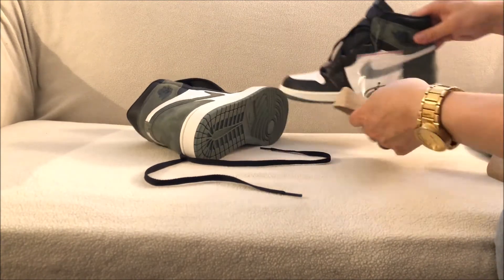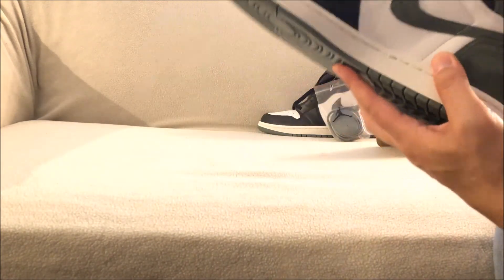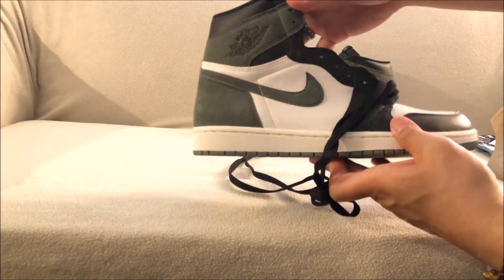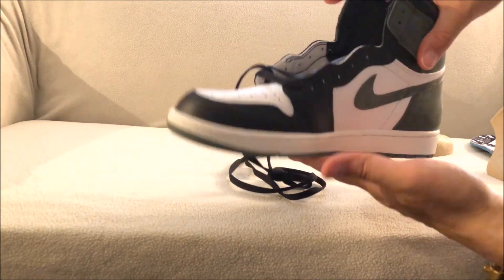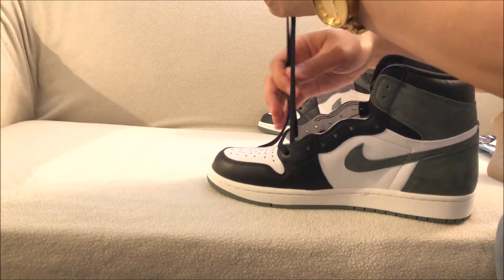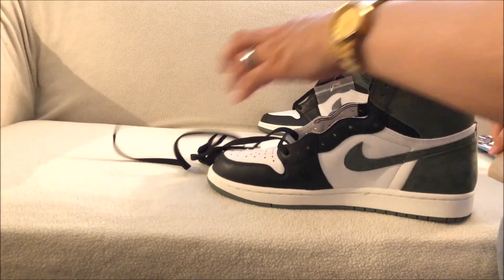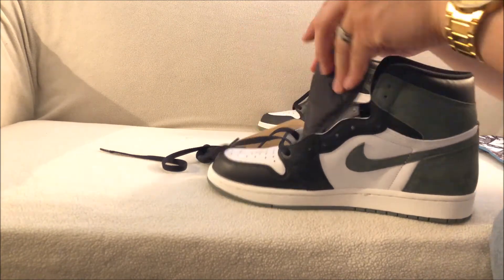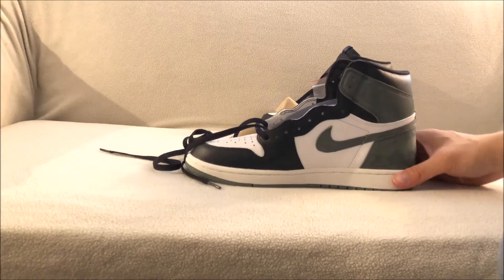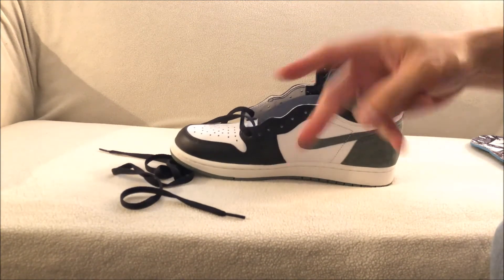Just a quick look at the Clay Green Jordan Ones right here — pretty dope. As far as the way Kicks USA did their release, I thought it was very organized, so I'm happy with that. If you have any questions, leave me a comment or inbox me. You can also follow me on social media — all the links are in the description. YouTube, peace out.